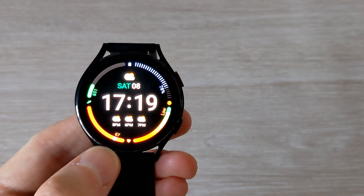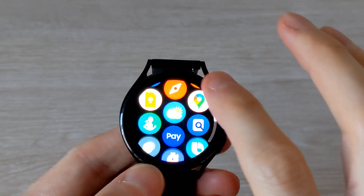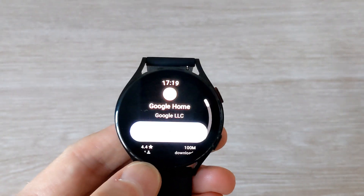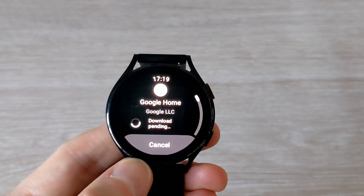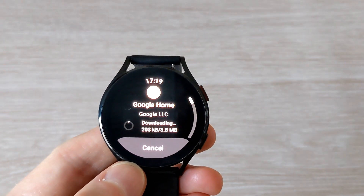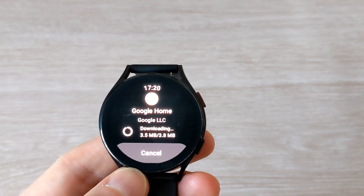The Google Home app for Wear OS has finally been released — it's currently in preview. This is my Samsung Galaxy Watch 4. If you go to the Play Store and look for Google Home, click install. It's only a few megabytes in size, and once downloaded it'll install itself.